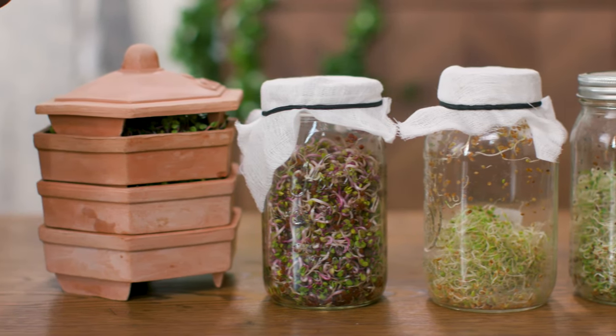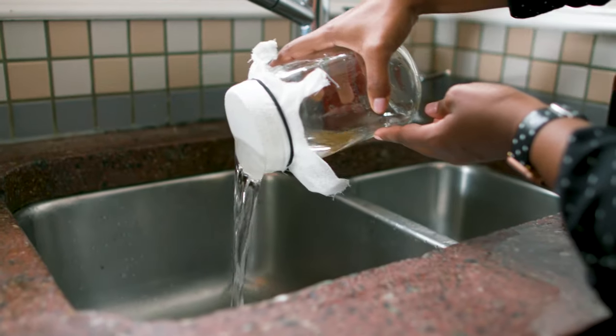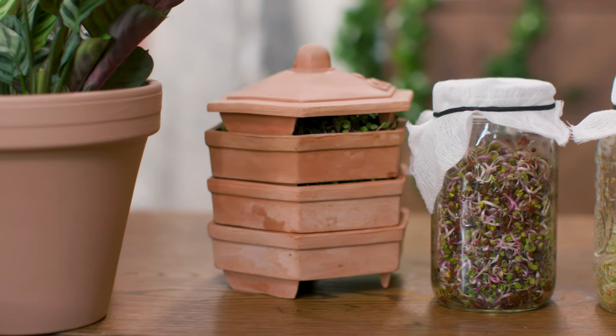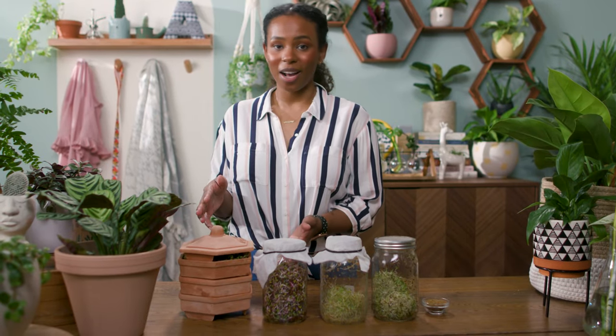Most seed companies have super clear instructions on the back of the packet, but in general, seeds are soaked, rinsed, and then drained. If you're sprouting in a jar, you're going to want to rinse them two to three times a day, and each time turn the jar over in a bowl to let them rest and drain. If you're using a terracotta sprouting tower, you're going to want to mist them two to three times a day.